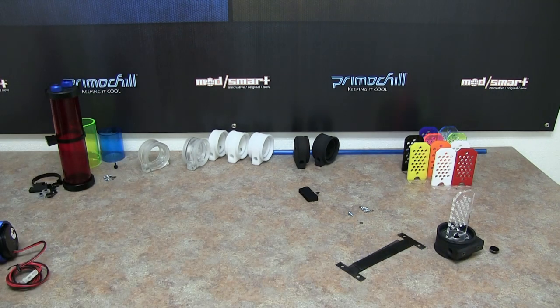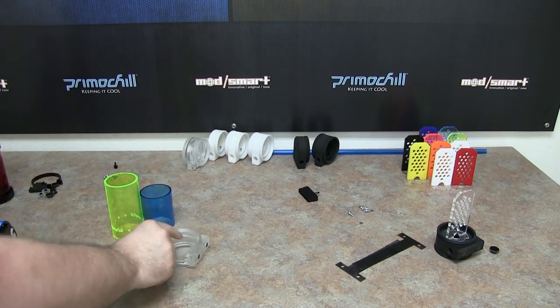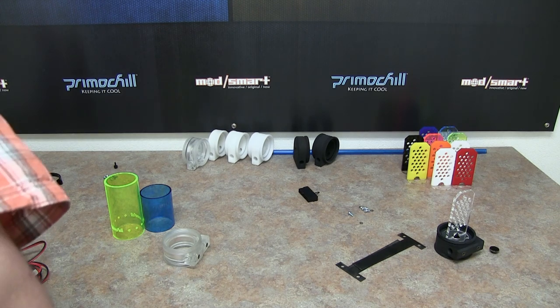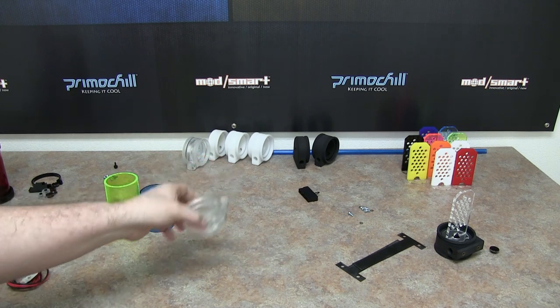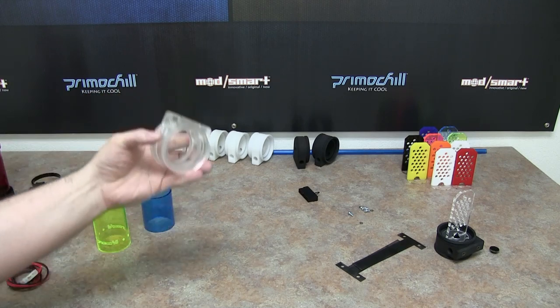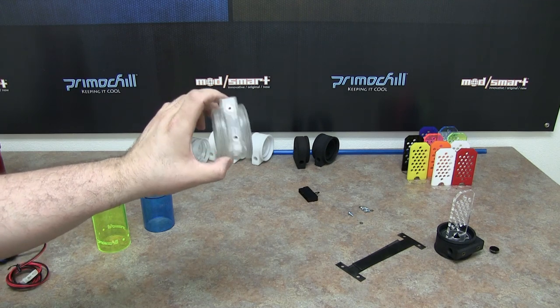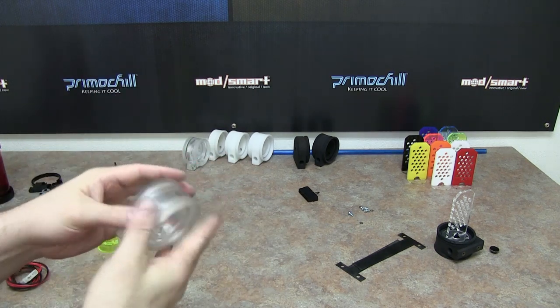One last thing I want to cover before we wrap up is our coupler. We're pretty excited about it because it's unique — you can get a look that nobody else has in their system. It also adds functionality by giving you either an inlet or outlet in the middle of your tube res. This is the pass-through coupler, and it basically lets you mount a tube on this side and a tube on this side.